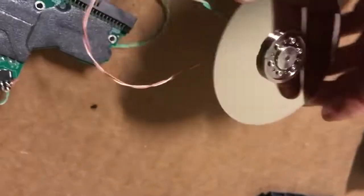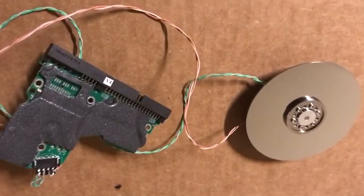Here's a single platter one where I could get all the metal casing off of it, so this will make a really good gyroscope. Thanks for watching, folks, and don't forget to subscribe.